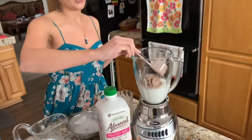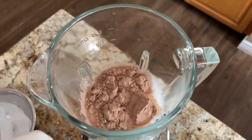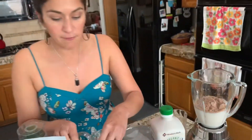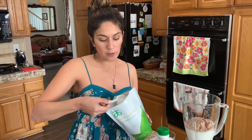Then I'm going to add two scoops of my chocolate shake — so two scoops of the chocolate. And then we're going to add fiber. You want to make sure that when you start the program that you're only using maybe a quarter of the little cup, so maybe to the first line.